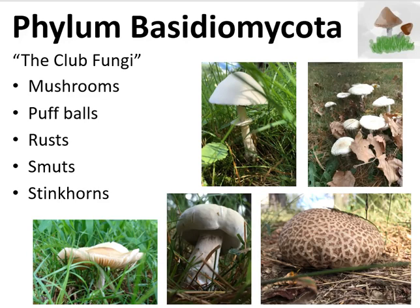Hi, I'm Professor Joe Bolduc, and today I'm going to talk about a specific phylum of fungi known as the Basidiomycota. Members of this phylum are typically the mushrooms, puffballs, rusts, smuts, and stinkhorns.